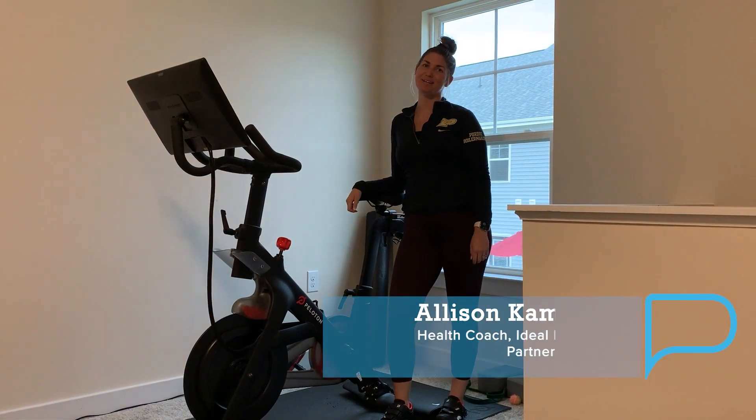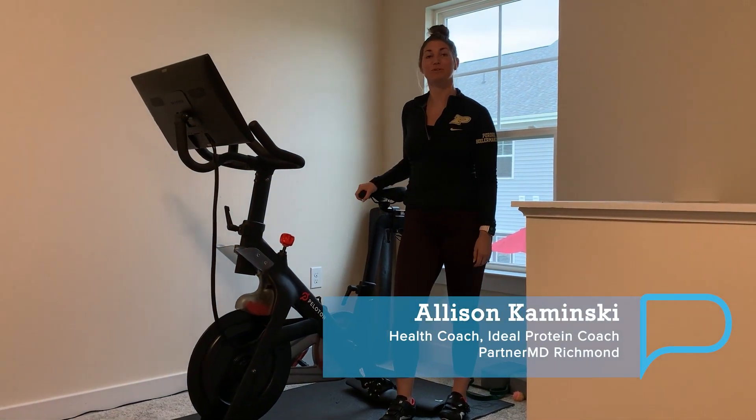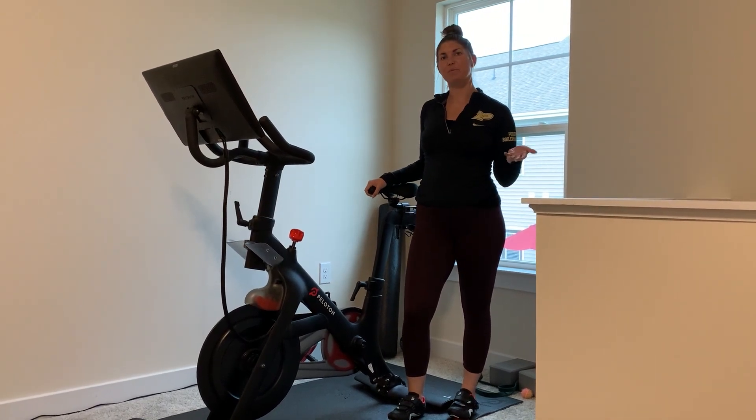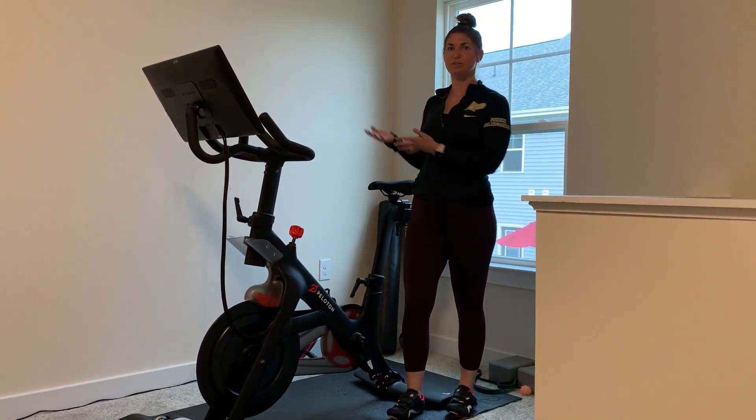Hi! Thank you for tuning in. My name is Allison Kowitski. I'm the ideal protein coordinator and one of the health coaches at PartnerMD, and today I will be going over a beginner's guide to a new exercise bike.